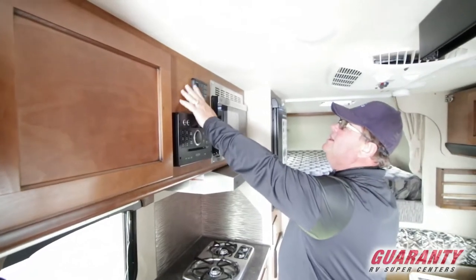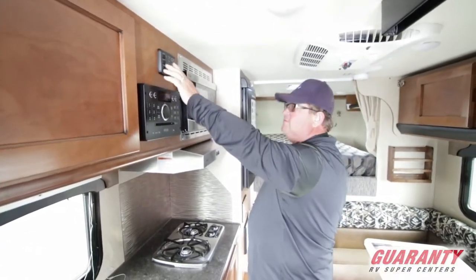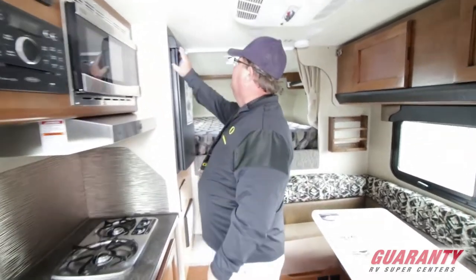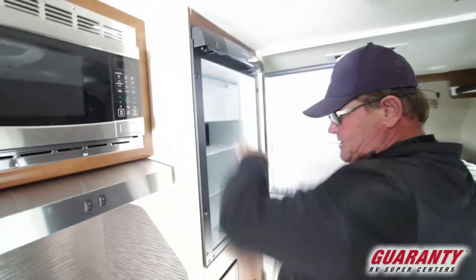Here's your heater controls. Here's where you check your fluid levels — water, sewer. And here's your refrigerator right here, with the freezer on top.